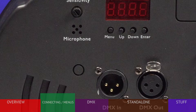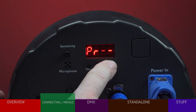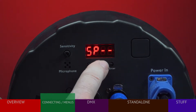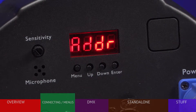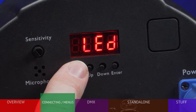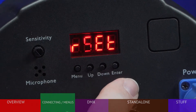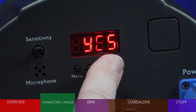Also note that while stepping through the menus, if you pass your choice, you can use the arrow buttons to move up or down the list. If the fixture has been used before and you're not sure what settings are stored, it's often a good idea to reset the fixture and start over. To do this, press the menu button until you see RESET, press ENTER, then up to choose YES, and ENTER again.